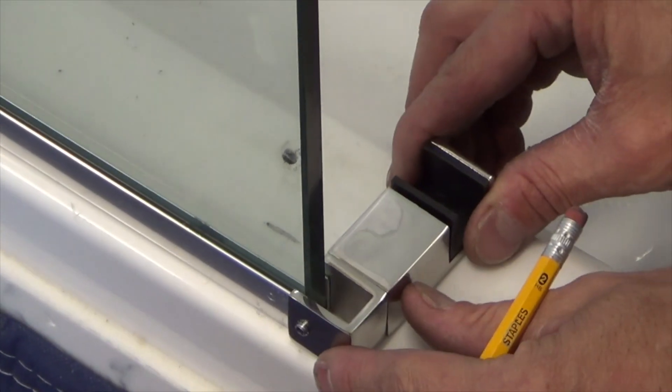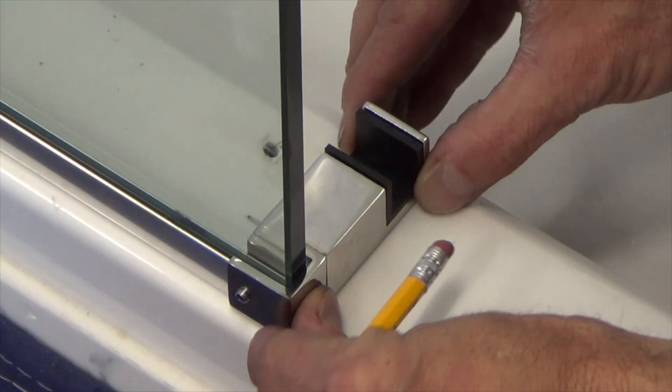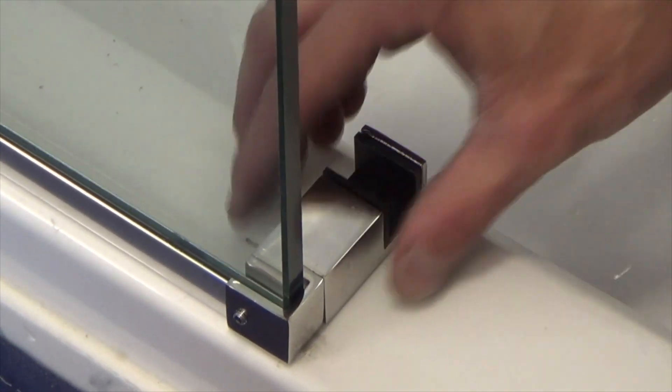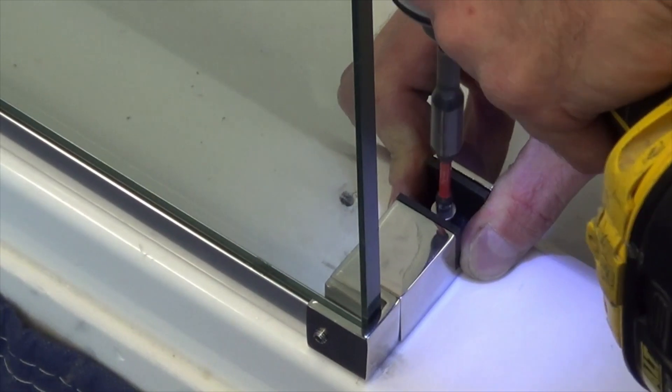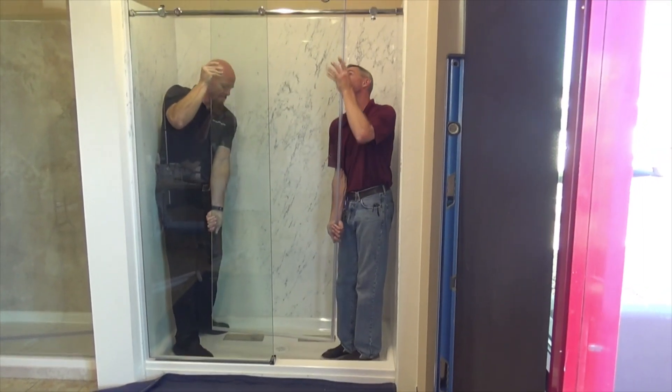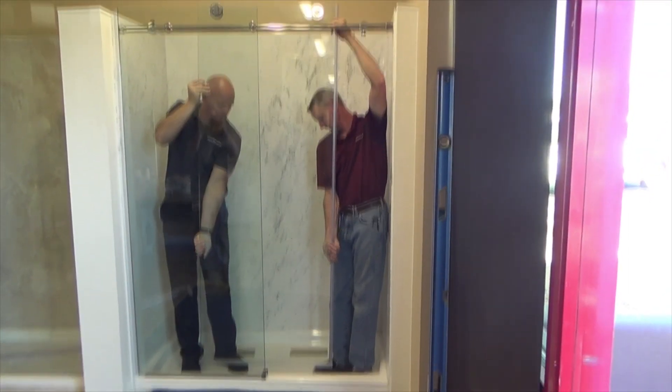Place the guide in the correct position and mark the base curb for drilling. The guide is designed to slide over the U-channel at the end of the fixed panel. Mount the guide. Carefully hang the door on the top of the header support bar and place the glass inside of the guide.